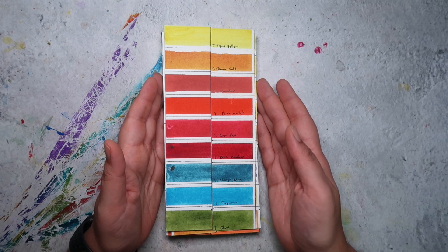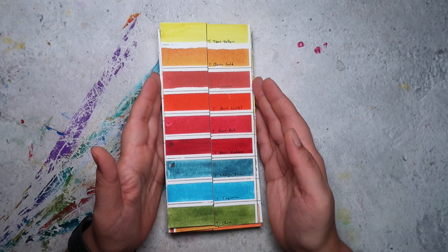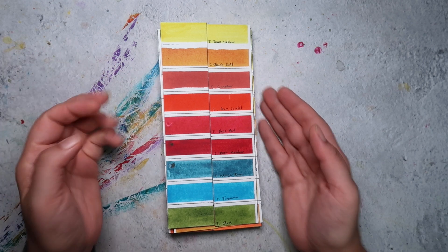We haven't had the most amazing summer this year but we have had some sunny days. These have been up in the window since the 3rd of June and it is now the 19th of October, so that's four months they've been in the window.